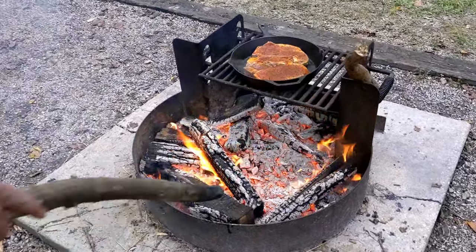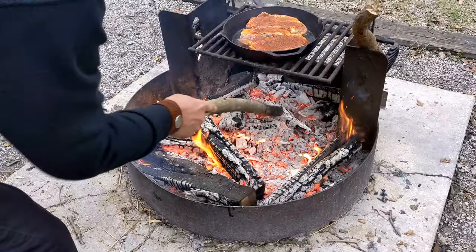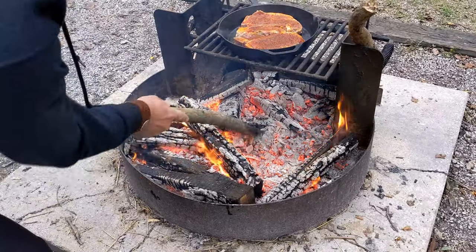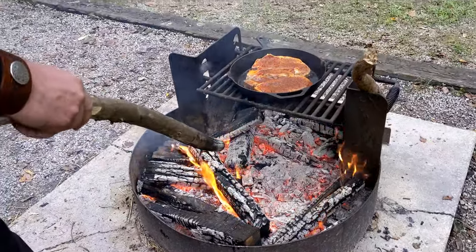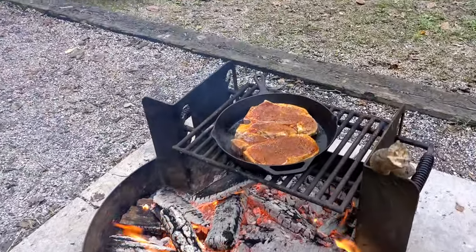One thing you really have to do is make sure you keep a good bed of coals under there so you can keep your heat and your temperature doesn't drop. Let's go ahead and check these out.